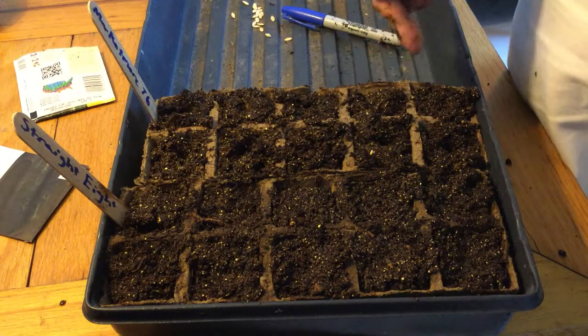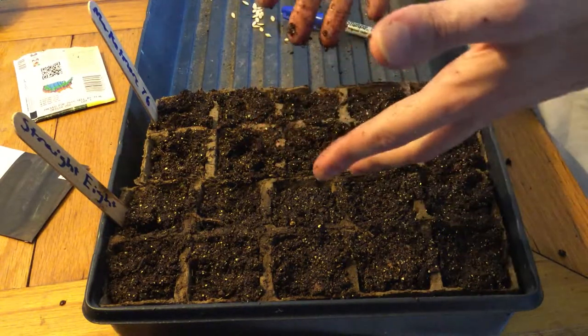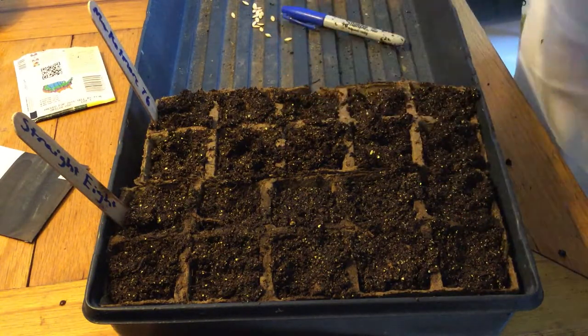So I'm going to go ahead and do the Market More, and then I'm going to take you guys outside to show you how I'm going to winter sow this year's crop.